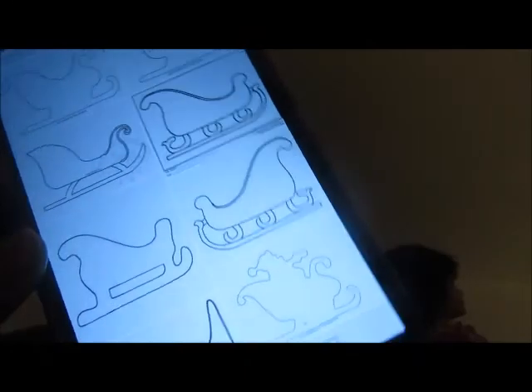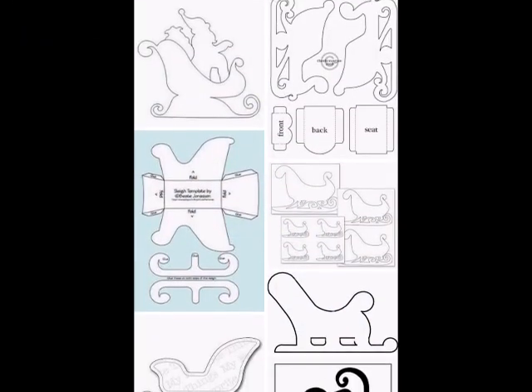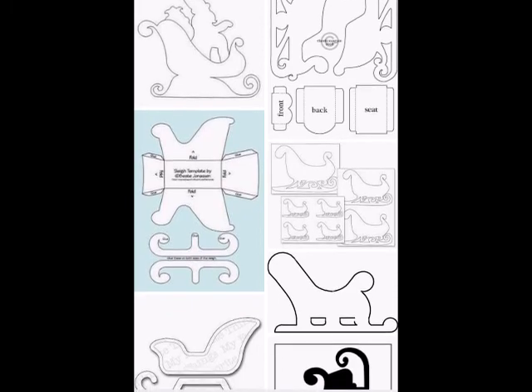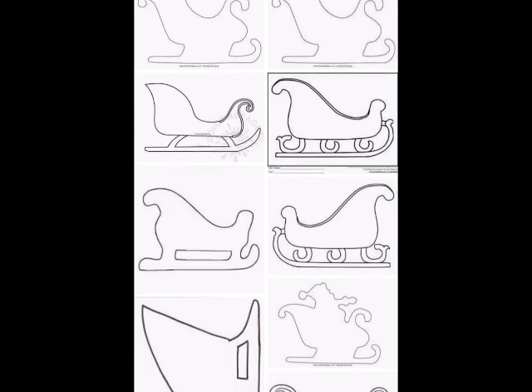So the first thing I did was I went to Google and I Googled some images — I put in 'sleigh template.' It kind of shows you different designs, so I'm going to use one of those designs and kind of create my own little version.